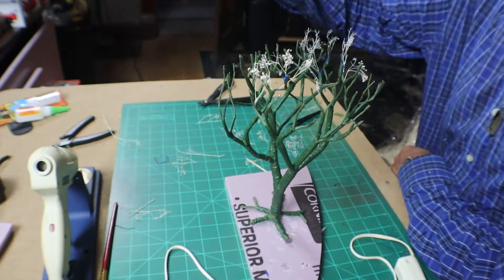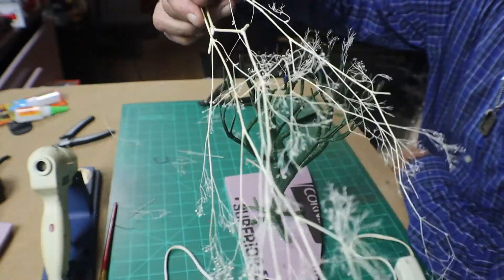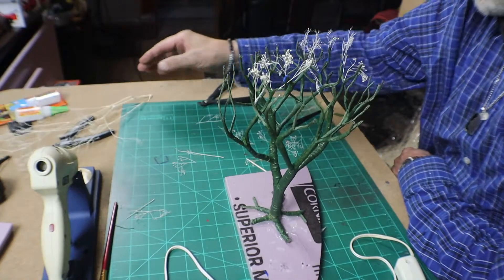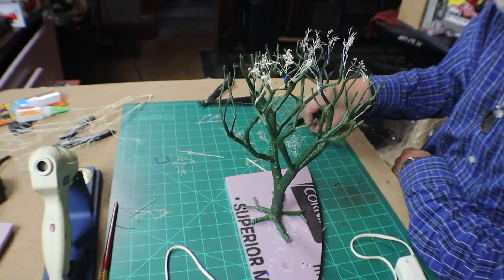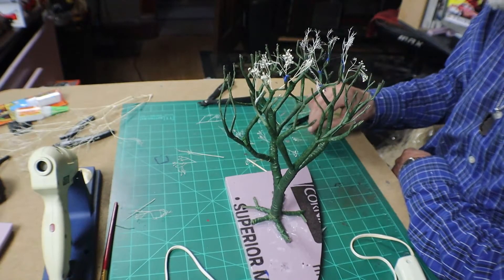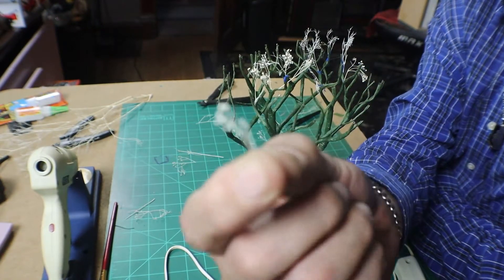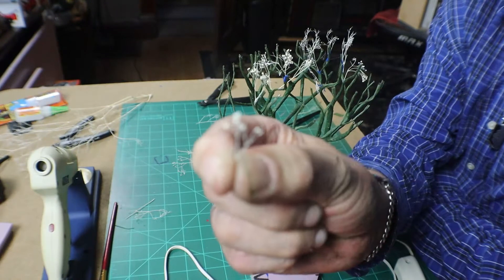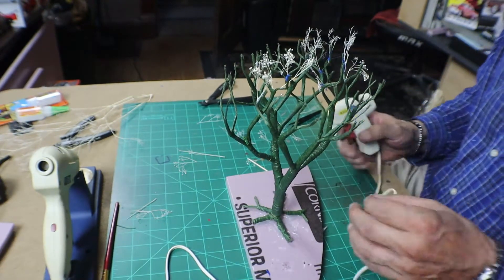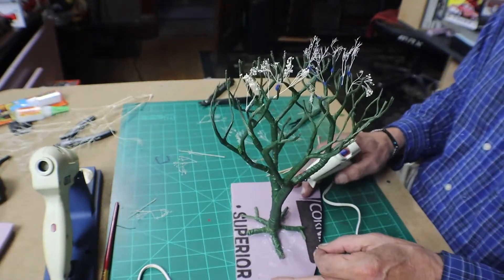I got these from Hobby Lobby — they're dried branches. I trim them off and take the little tiny pieces and try to put them in different places on the branches, and I do that all with a hot glue gun. We'll attach them to branches, put them in the crotch of the trees, and mostly on top. We're gonna do that right now.